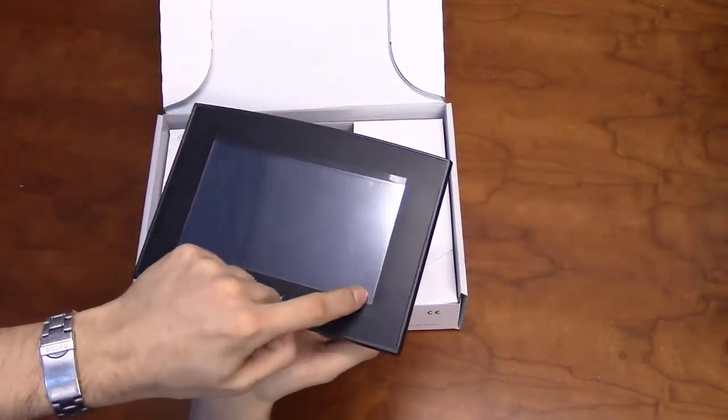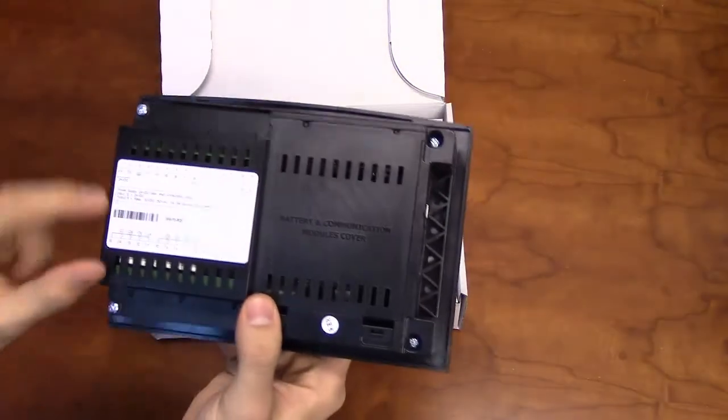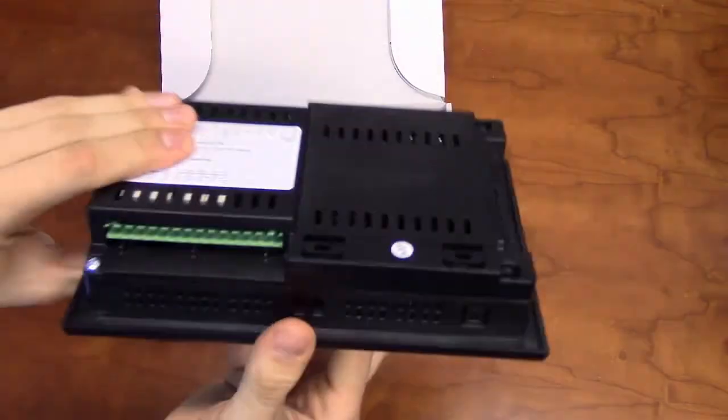The front of the Samba will have a 7-inch color touchscreen set in a flat black panel face. The back of the unit will detail I/O type and location, with the input terminals on the top and the output terminals on the bottom.